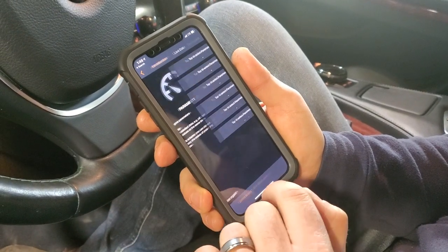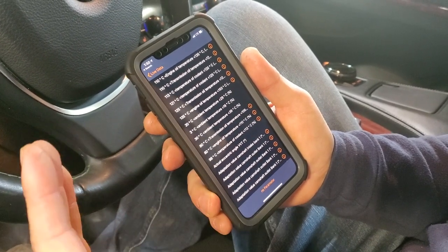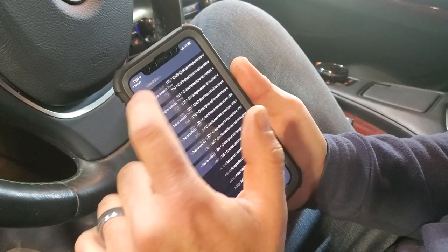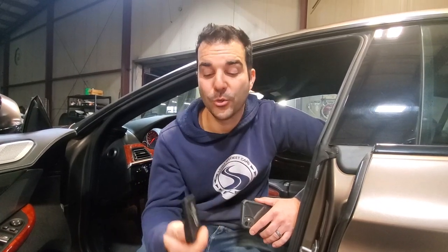It also does live data parameters, and you can select what those are - kind of a little bit of live data logging. You can let your imagination run wild: engine temperature, transmission temperature, adaptation values of the transmission. This is seriously a powerful tool and I absolutely love it. I'm loving my Carly connected car tool - it's not very often that I get so excited about a tool at this price point. But this is exactly what you guys have been asking for - a tool that allows you to code your vehicle at home with excellent diagnostic capabilities and data logging. It's so affordable. There'll be a link down below with a coupon code as well.